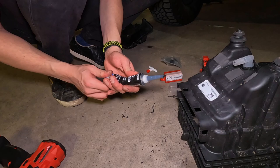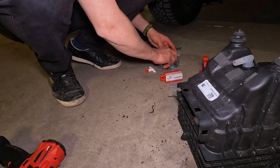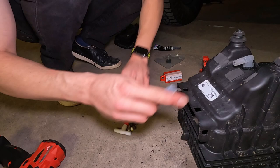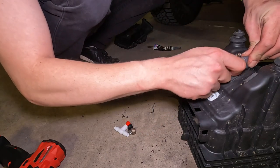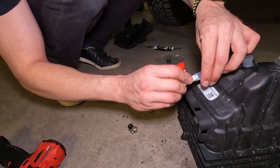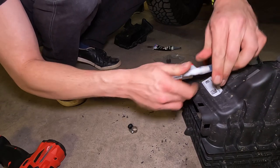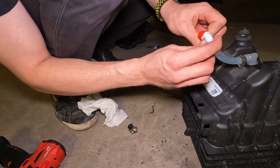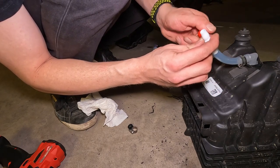Now we have to attach the actual new intake tube — there is a gasket and a grommet for that. We've got our drain installed now. You can see it opens and closes just like that. For now we're going to leave it in the open position and tighten down the clamps.